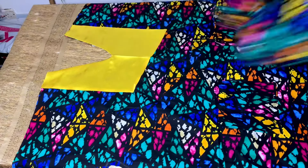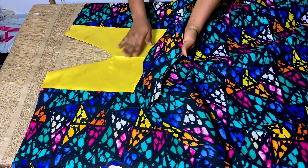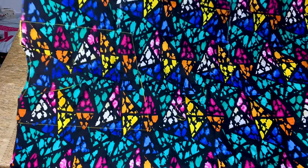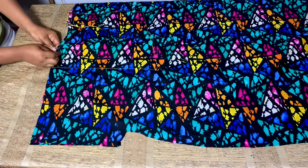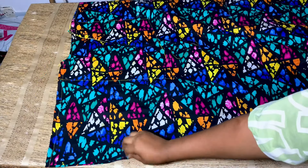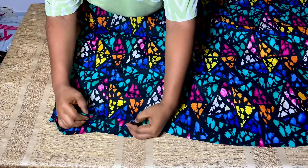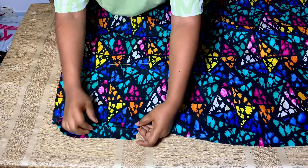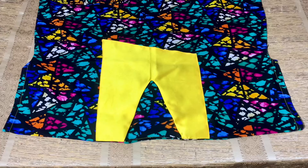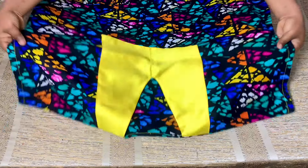I've gone ahead to turn the back neckline. I'm going to shape the dress by placing the back on the front with right sides facing each other, pinning the shoulders, and sewing with half an inch on both sides. Next, I'll fold the sleeve area with one inch, fold it again, and sew it. After sewing both sleeves, I'll shape the sides and hem the bottom of the dress. This is the final outcome of the dress — I hope this tutorial was helpful! Thank you for watching, don't forget to like, comment, and subscribe. See you in my next video, bye!